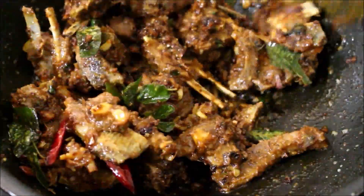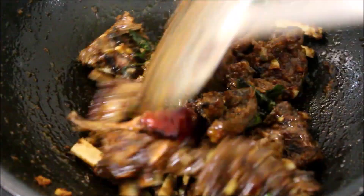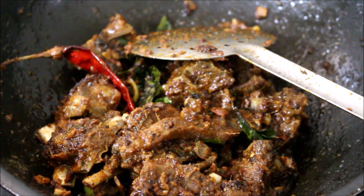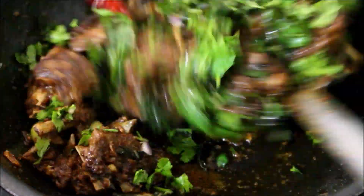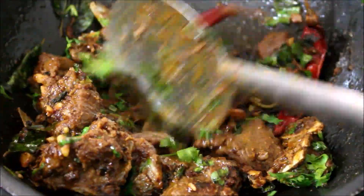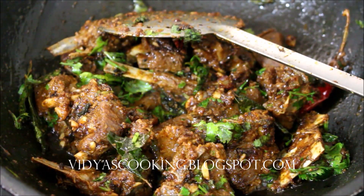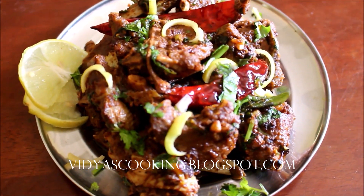Now I'll toss the meat in the masala — my lemon mutton is done. Serve it as hot as possible. Just fry it for two minutes, not more than that, then add your mint and coriander and toss it once more. It's ready! This lemon mutton pairs well with mutton biryani or ghee rice.